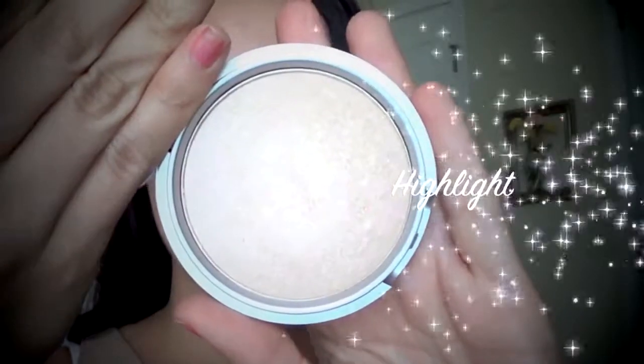Then with the bronzer, I'm just bronzing up the outer perimeters of my face to add a little bit of warmth and glow. Then I'm taking some Miss Mary Luminizer from The Balm and spraying my brush with a little bit of Fix Plus just to make the highlight a little more dewy. I'm adding that to the high points of my cheeks and the bridge of my nose.